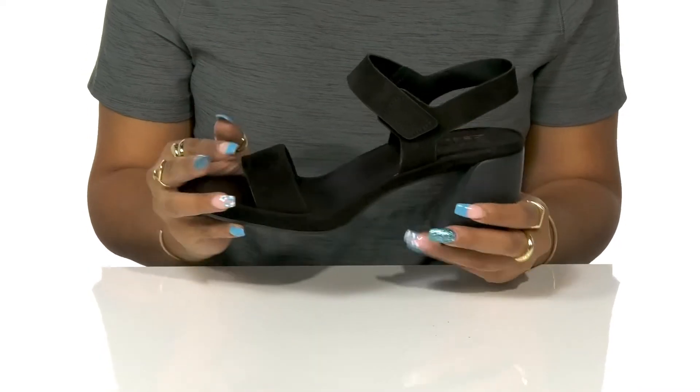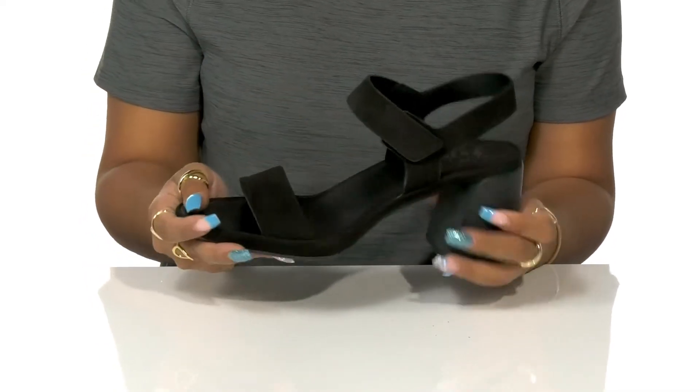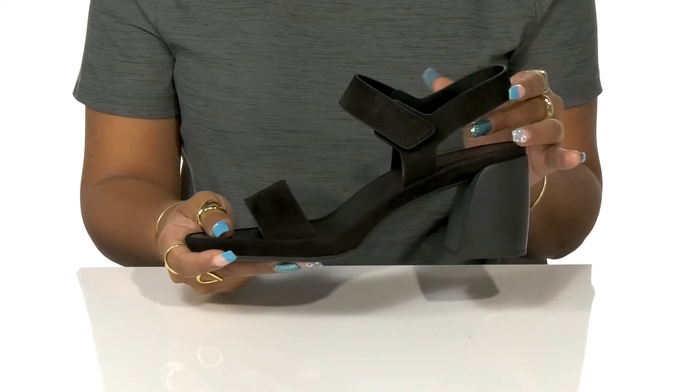You'll love the soft feel and look of a suede leather upper that gives you a little bit of extra style.